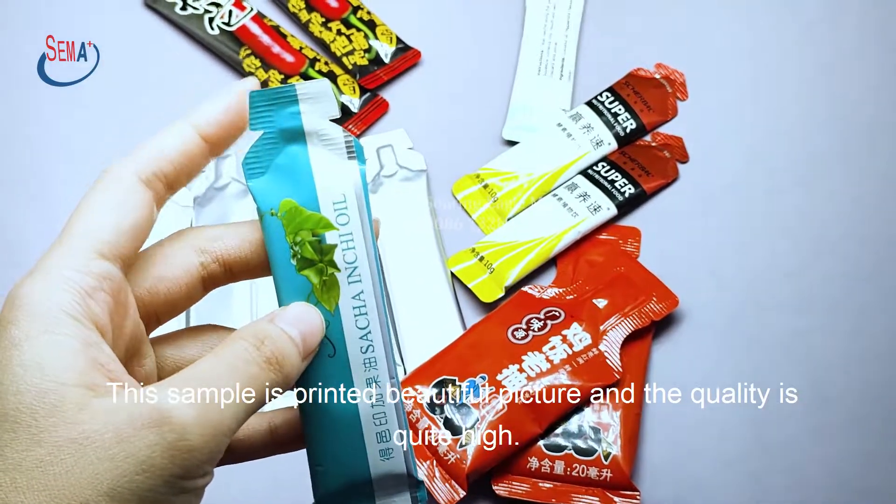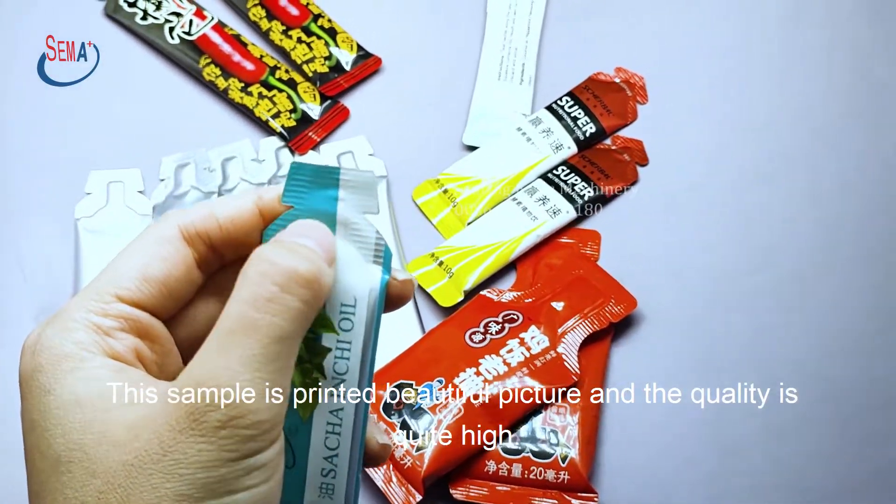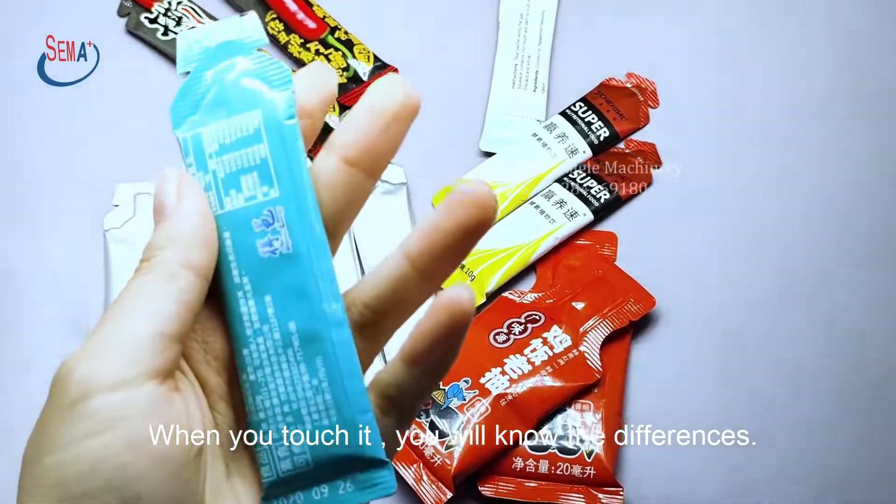The sample is printed with a beautiful picture and the quality is quite high. When you touch it, you will know the differences.